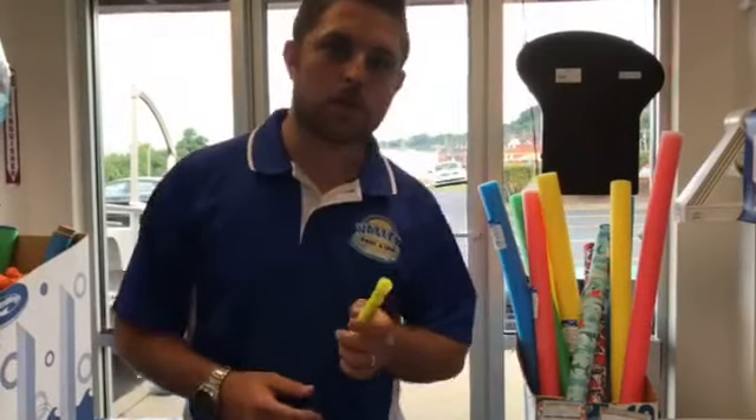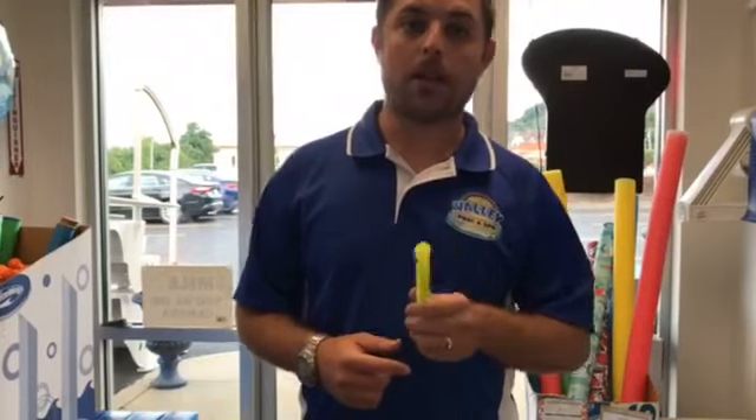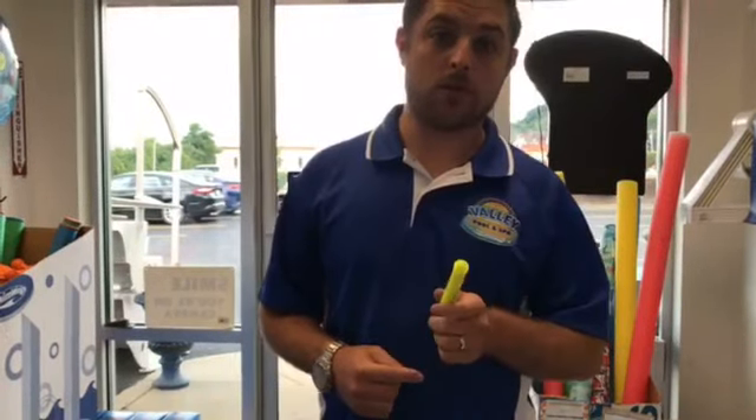Alright folks, it's inevitable. Winter is right around the corner and that means closing your pool is coming up. And we at Valley want to make that a simple and easy experience for you.